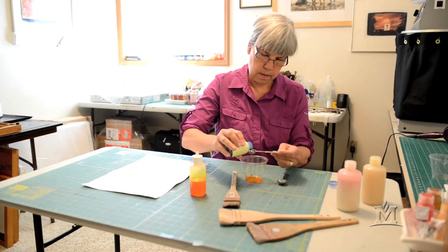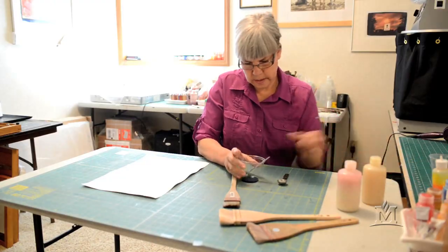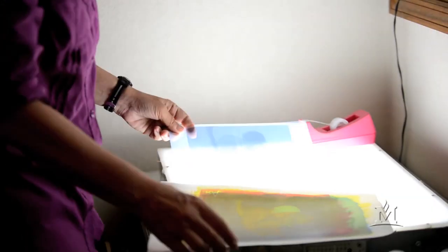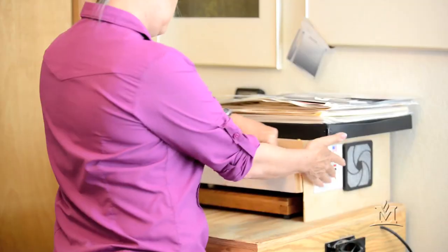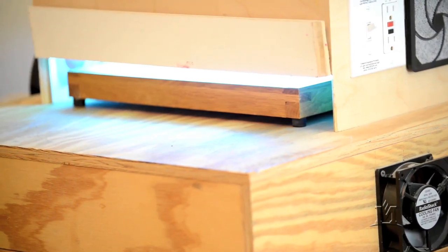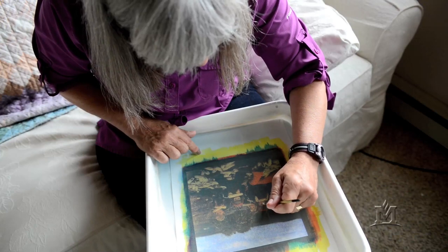Basically, you're taking watercolor pigment, you're taking gum arabic, and you're taking ammonium dichromate. When you mix those three together and paint it on a piece of watercolor paper and put a large size negative on top, it will print the image because the colloid will harden where the sun reaches it the most, and it will wash away where the sun doesn't reach it the most. So you have this kind of pseudo photograph painting when you're done.